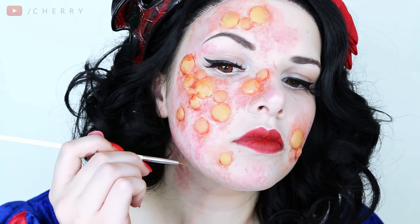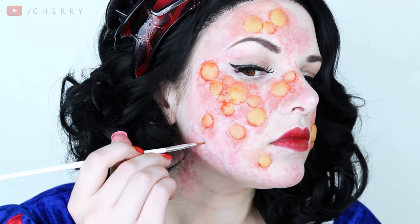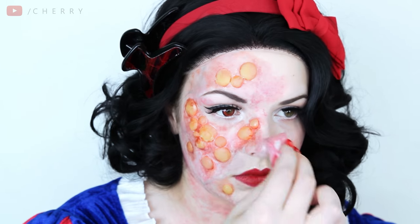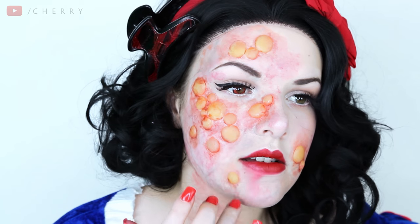I blended some of the paints before going in with a blood red tone around all of the boils as I wanted them to look quite sore. I also added a couple of veins with a shade called Veintone from my Fleshtones palette as the poison would have been in her blood. After tweaking some of the colour I wanted to ruin her makeup as it looked a little too perfect, so I smudged the lipstick.